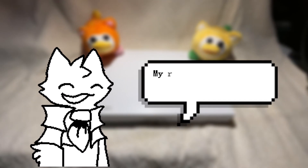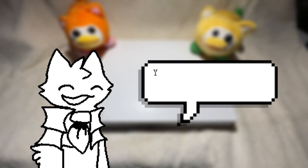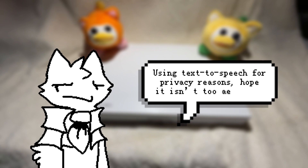Hello. My name is Kanazuka, and I will be reviewing the Gaomon S620 Pen Tablet. Using text-to-speech for privacy reasons.